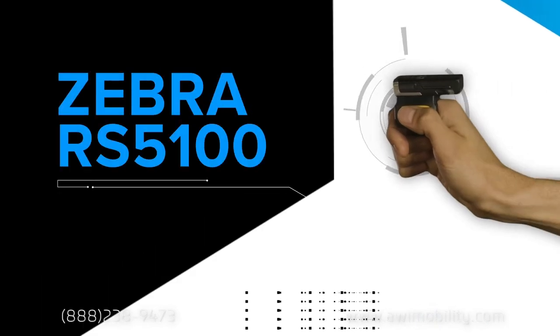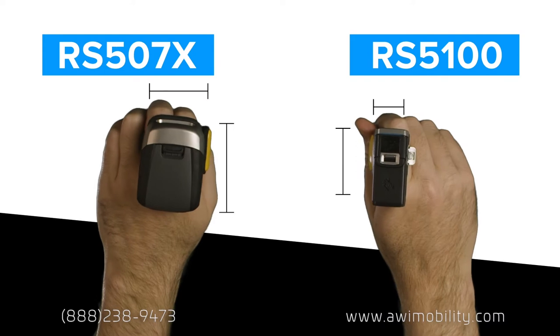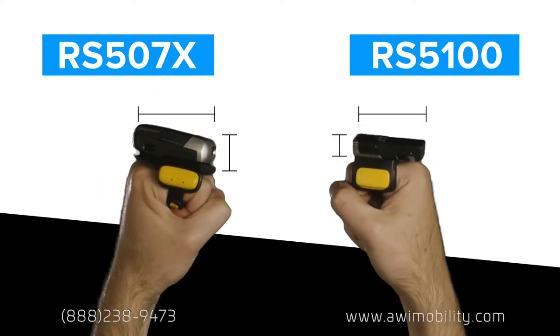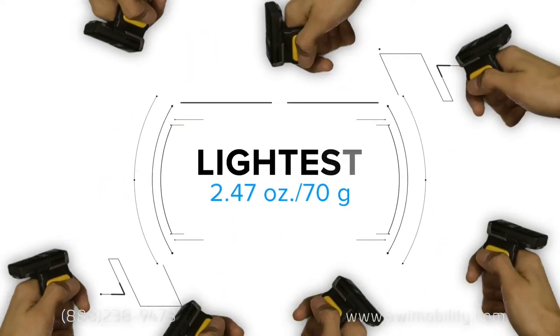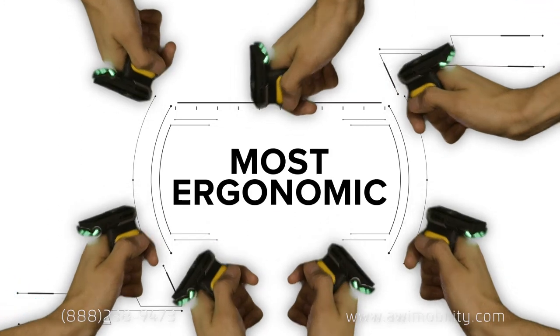Introducing the new Zebra RS5100 Ring Scanner. Almost half the size of the RS507X, it's the lightest, smallest, most ergonomic scanner in the Zebra line of wearables that fits on one finger.